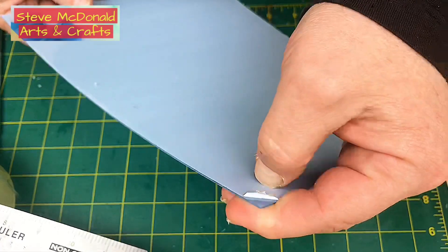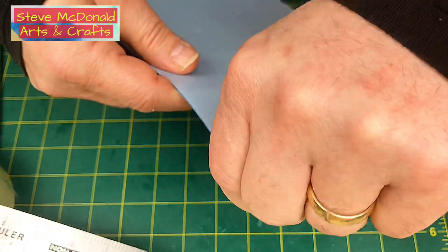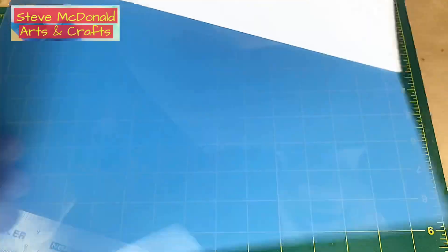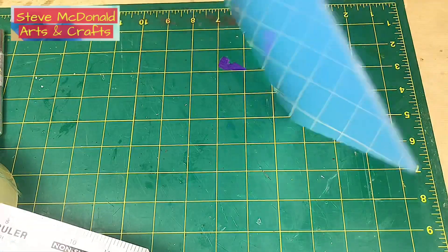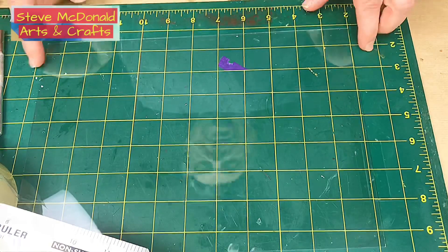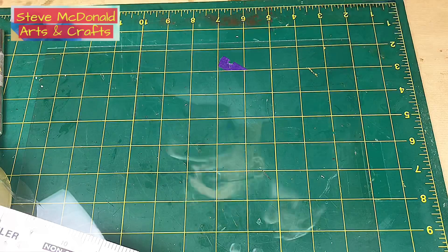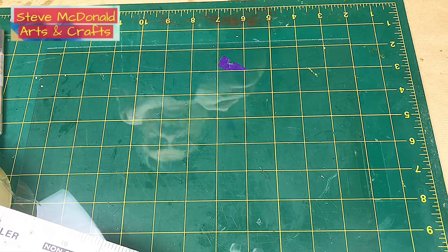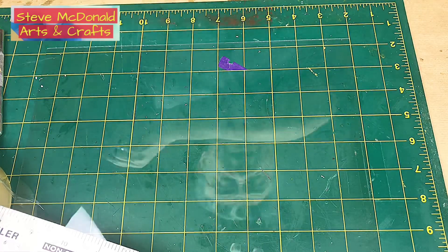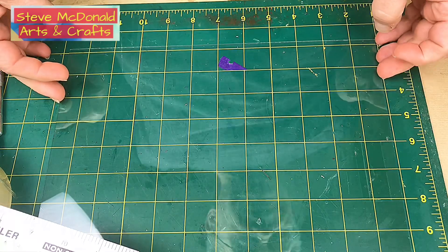The PVC comes with a protective film on it that you can just pull off. I always use a cutting mat. I will put a link to all these items in the description of this video — those will be my Amazon affiliate links. It won't cost you any more if you use those, but it does really help me. It pays me a bit of commission and allows me to buy my stock to keep making these videos.